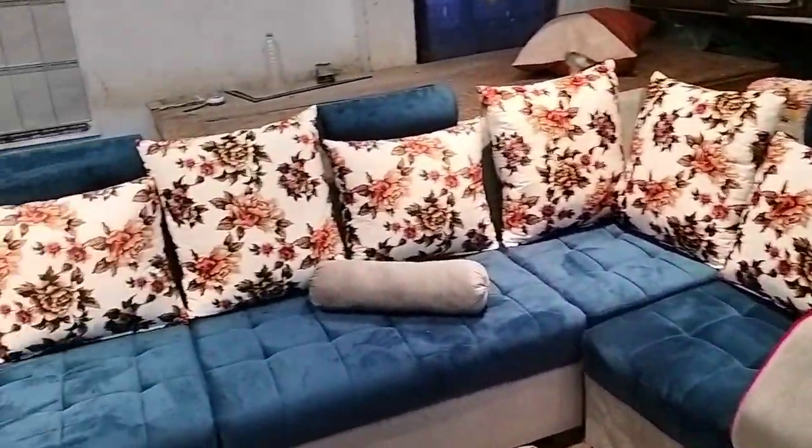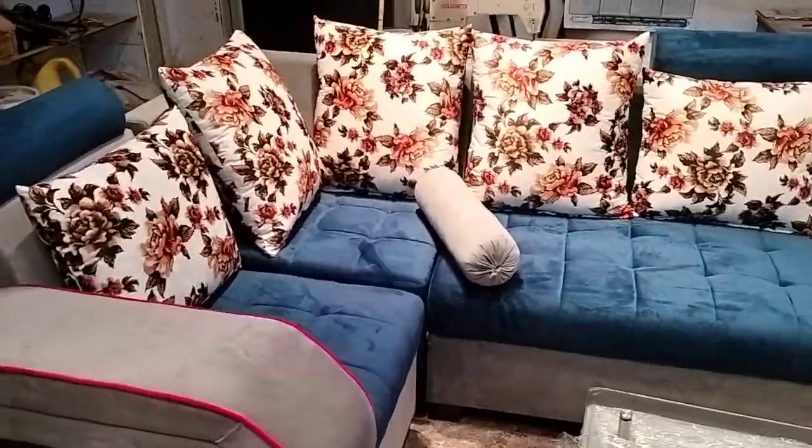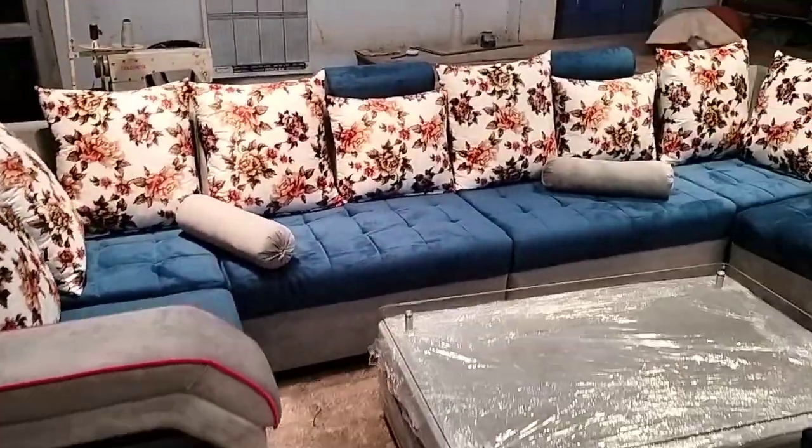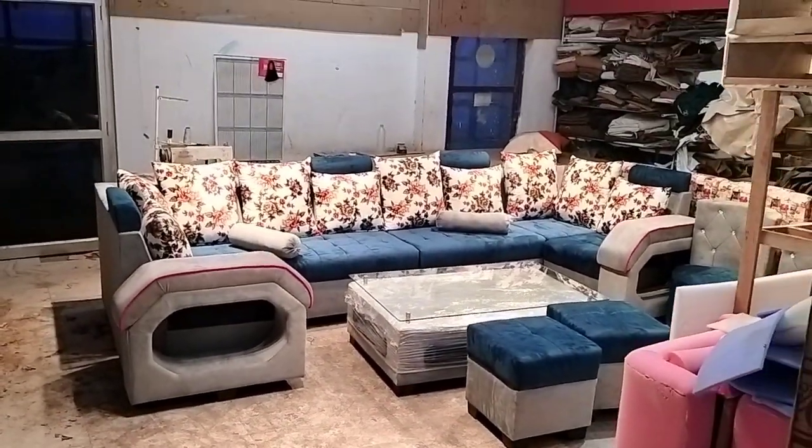Then we have put cushions — two bolsters for the customer. It is in full U-shape. The back handle is a good feature of this sofa. We have used Duraflex foam. We can change the color or design.